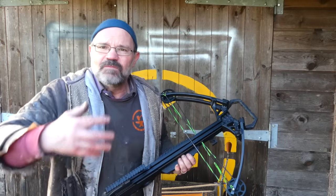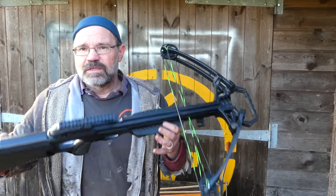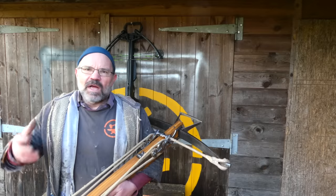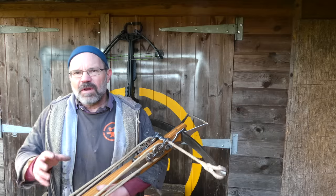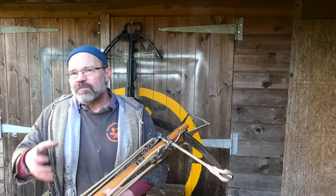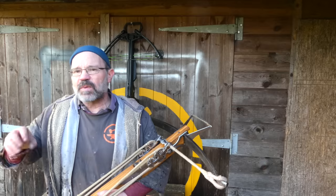These two things are just entirely different beasts from utterly different directions of design. The medieval one is iterative — really from late Roman times the same system has been developed again and again, just getting more and more powerful. At some point in the late 60s/early 70s, compound technology was invented for bows and the world changed. With the modern bow we've got much higher energies but lower momentum; it's the converse with the medieval bow.